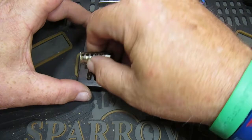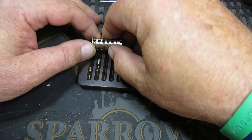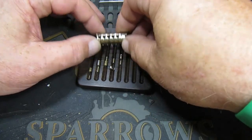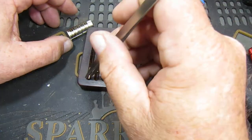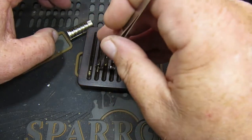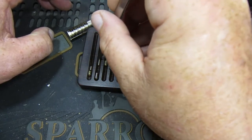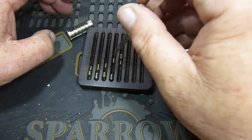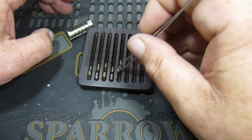Let's dump these bottom pins out - one, two, three, four, and five. Arranging those with tweezers: we have a standard in one, a tapered spool in two, standard in three, tapered spool in four, and a tapered spool in five.